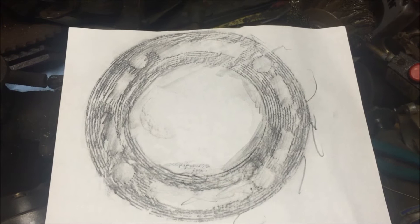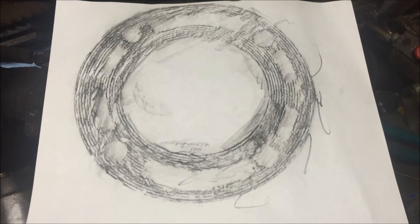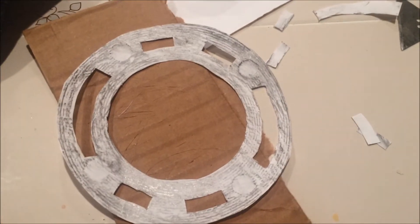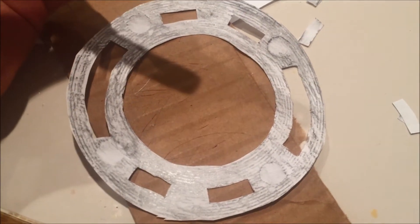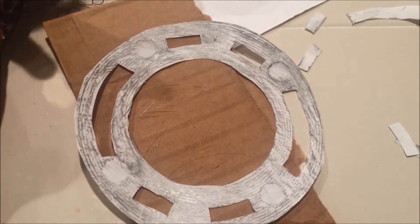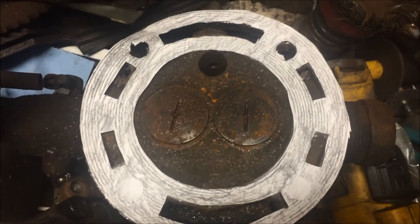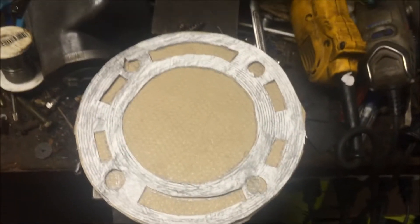I traced it onto the pattern and this is what I came out with, so now I got to cut this out and then trace this onto the gasket material. First time I've made a video at the kitchen table, but I got it all cut out. I'm gonna use these hollow punches here to do the four head bolts, then transfer it onto the gasket and cut it out. Look at that - pretty cool. I'm gonna take this and trace it onto my gasket material now.